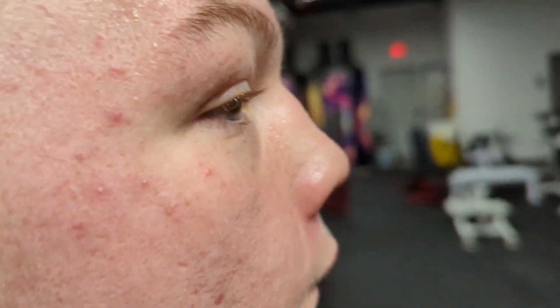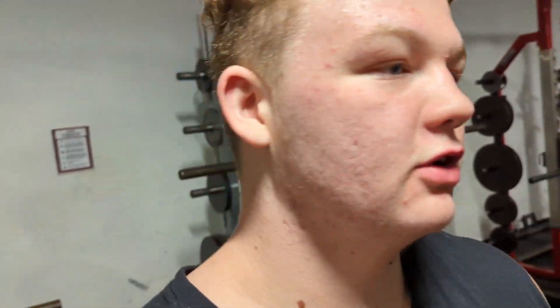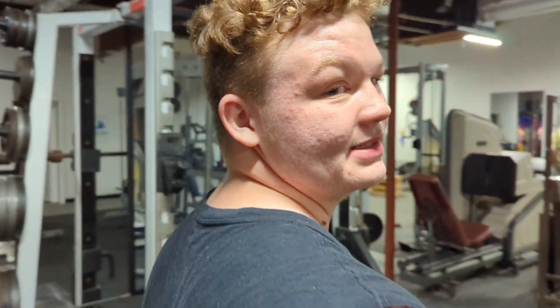Sorry, you caught me admiring myself. Alright, the next workout we're doing is barbell rows. Pan over to the barbell and I'll show you guys how to do this exercise.